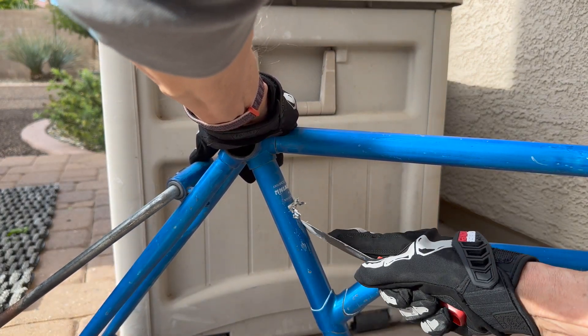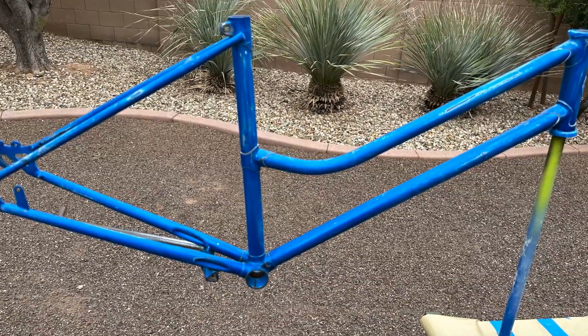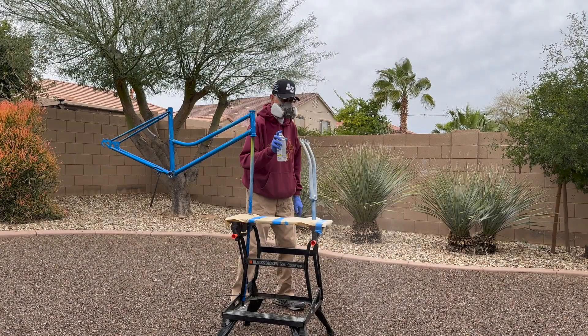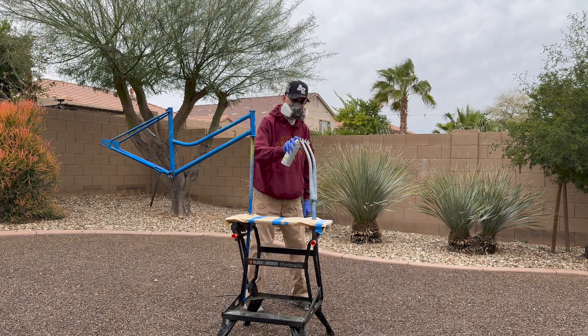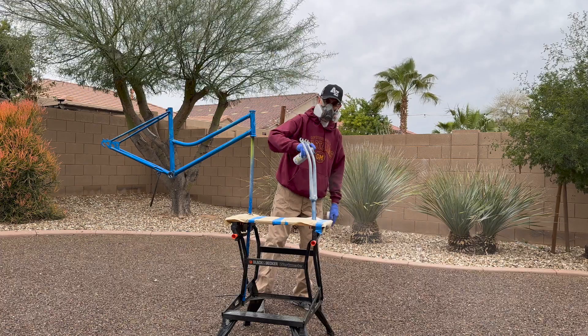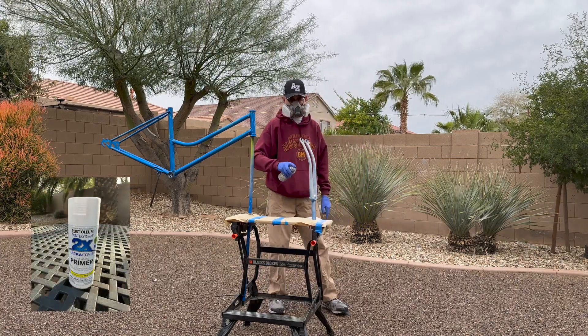In preparation for painting, I wiped the frame and fork with alcohol and set them on a stand in my backyard. Next I applied a primer to cover any bare spots that had been exposed by my sanding or due to corrosion.